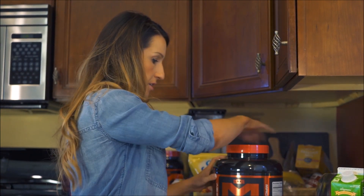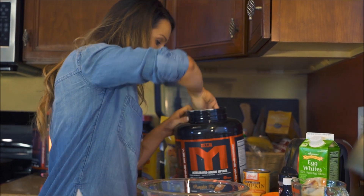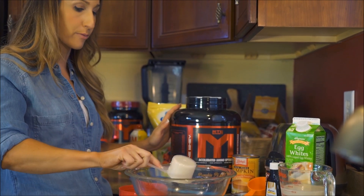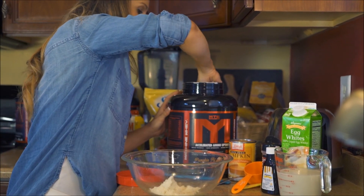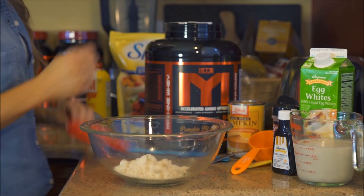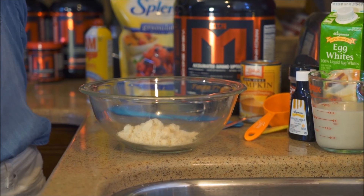I'm going to start with one and a half scoops of the pumpkin pie protein. If you guys haven't purchased this yet, I would do so now before it runs out — this is going to be a staple of mine coming into fall. I love the macros on this protein; you guys can see a full review on my channel.